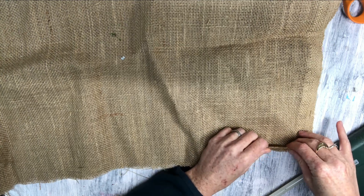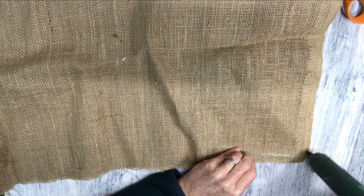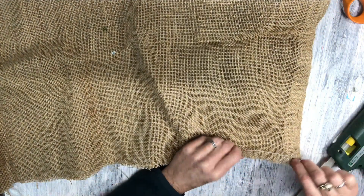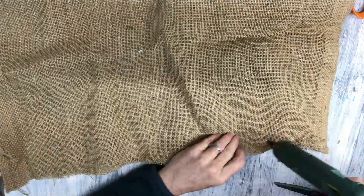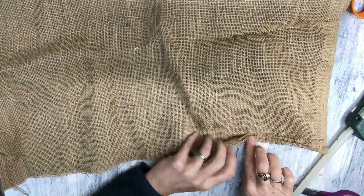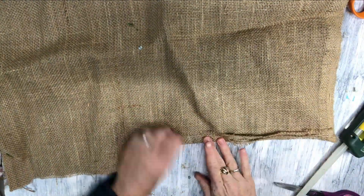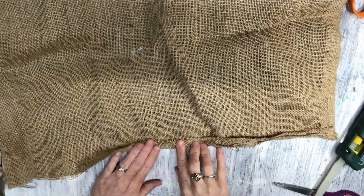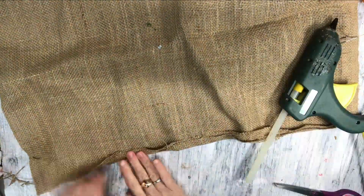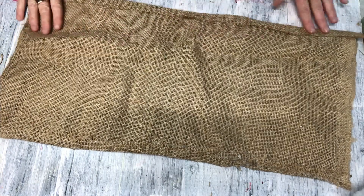Then when I'm done gluing everything together, I'm creating a seam. You can do this with a sewing machine — I am planning on making some of these with a sewing machine. But I wanted to show that you can do this with a glue gun for those of you that cannot sew. So I'm just folding up a hem line here, just because burlap frays and it frays badly. So I am folding up each piece and gluing it.